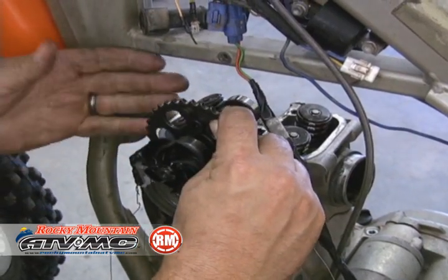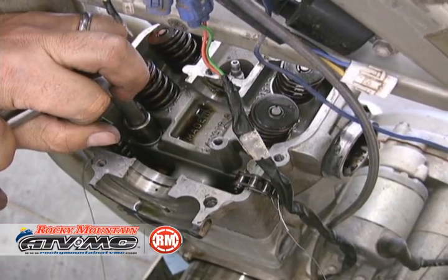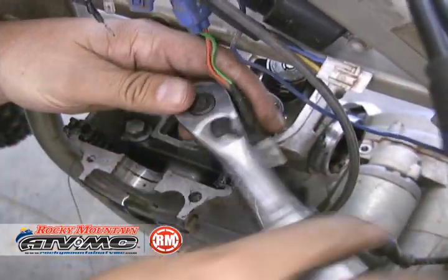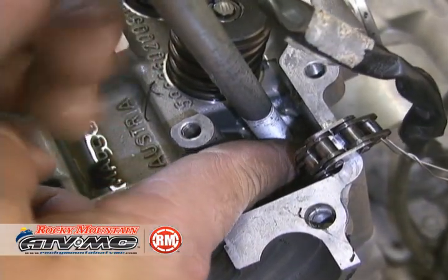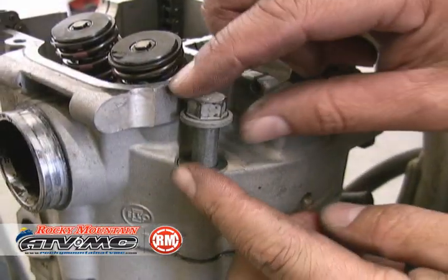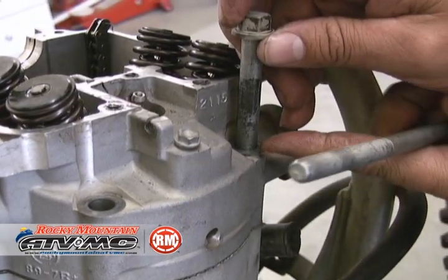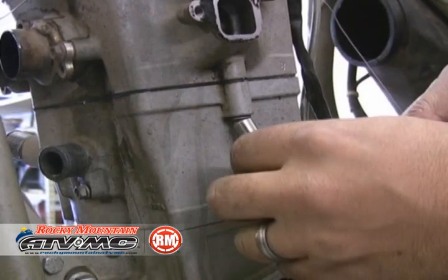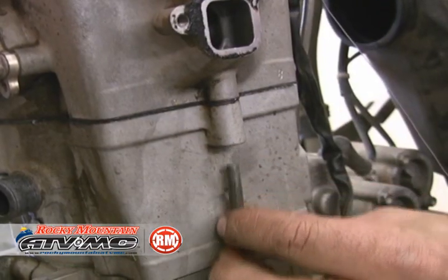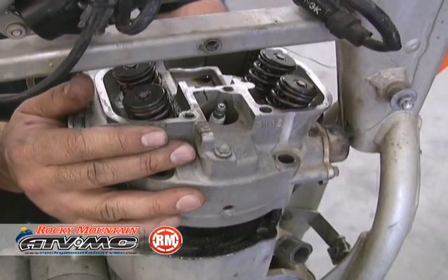Then we're just going to pull the cam out. Next we're going to pull the head bolts and remove those. As we're doing these, they have washers on them, and once again you don't want to drop anything in the bottom of that engine. Pull them all out together. Now we're going to move on to these additional head bolts — there's actually three of them. After we get these out of the way, we should be able to pull our head off.